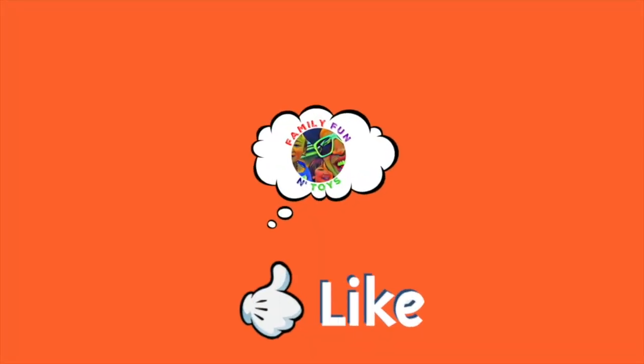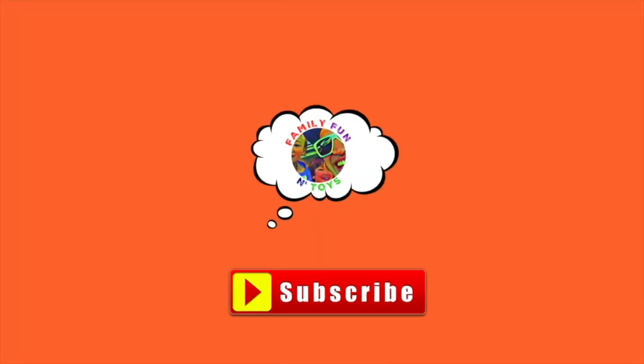If you like our videos, please hit the like or subscribe or comment below! For more family fun and toys, please click on one of the videos! Thanks! Bye!